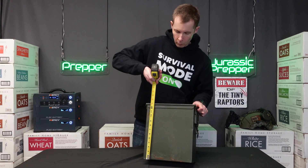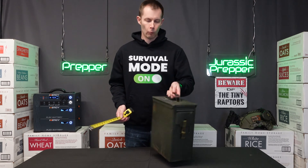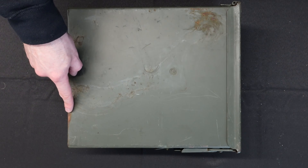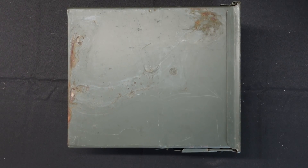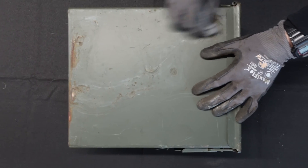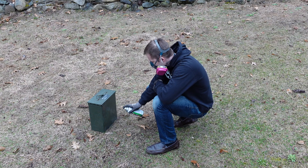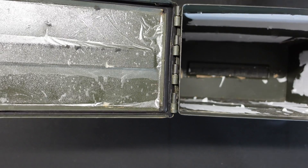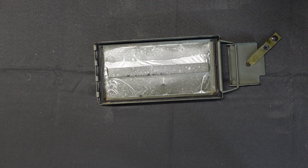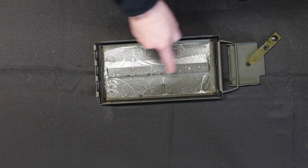These ammo cans were all purchased at a local army navy surplus store. The majority of these larger can types are previously used, so you're going to want to inspect them for rust. Ideally you don't want any rust, but if you do have a little, clean it off with steel wool pads and then repaint those spots with quality spray paint. Also make sure that the rubber gasket is still intact to protect all the electronics from both moisture and oxygen.